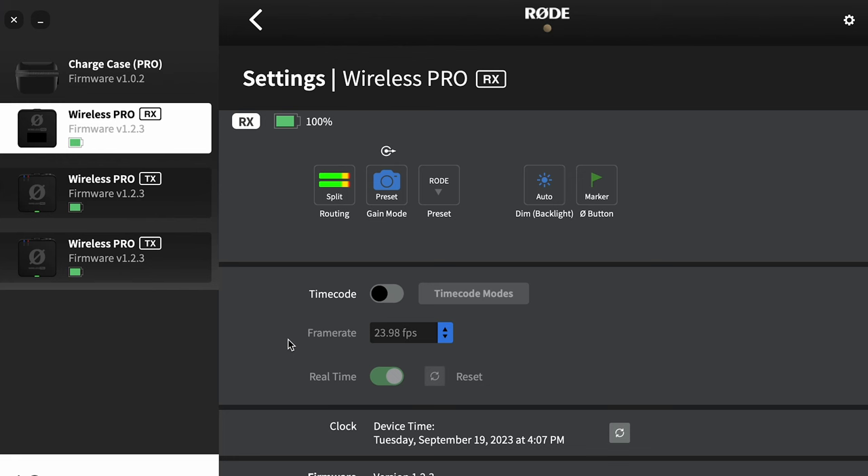The next option is timecode, and timecode is far more complicated than I thought it would be. I thought I was going to use it and love it, and then I realized I'm definitely not going to use this. I'll just give you a very quick rundown of how it works.